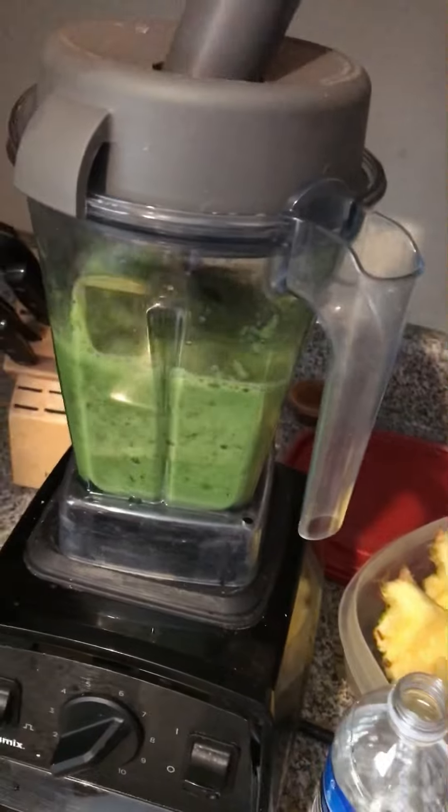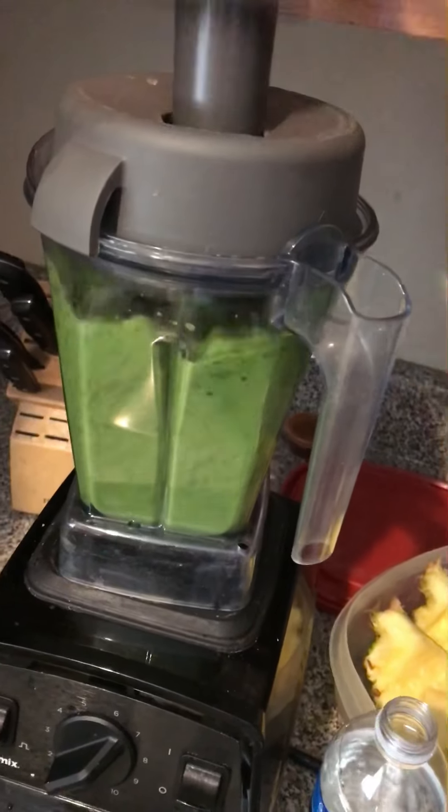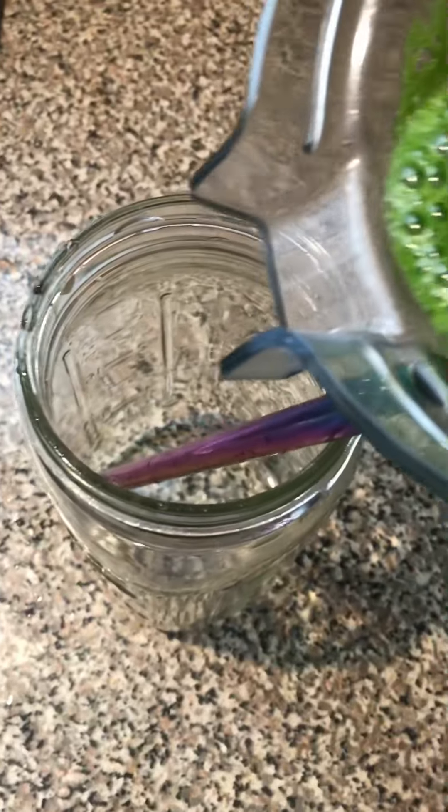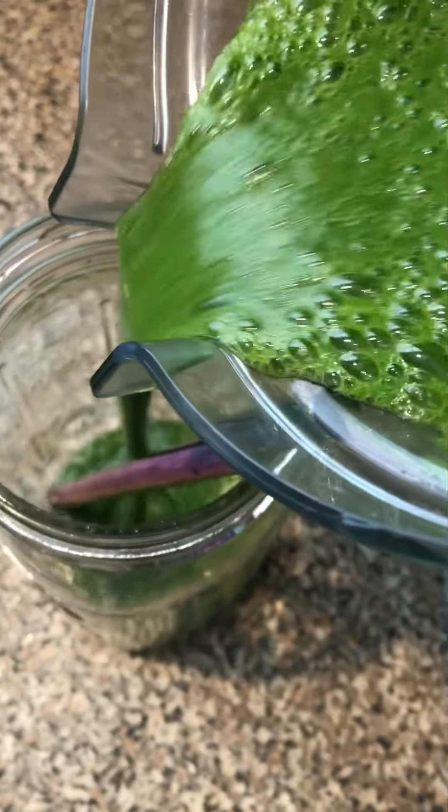What I like about my blender is that it comes with a tool that helps mix everything together without you having to keep stopping, so I don't have to use a strainer. But if you want one, I'll leave a link to a strainer I used to use. Look how it looks — it's just super yummy and I love it, and it's so easy.